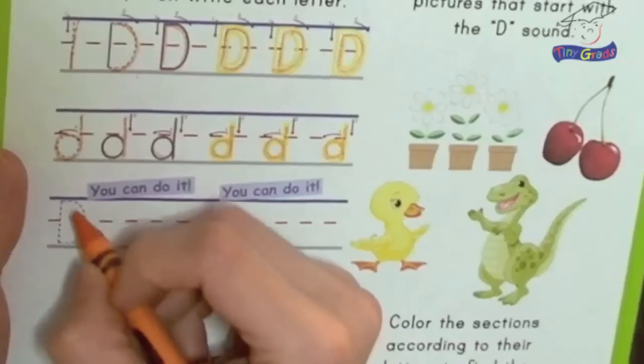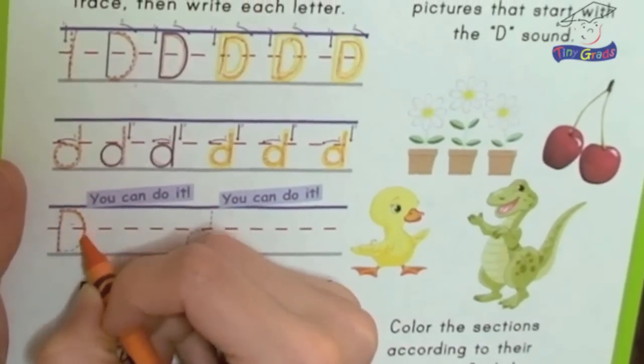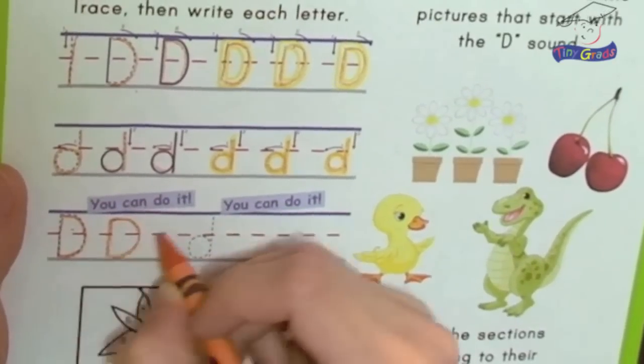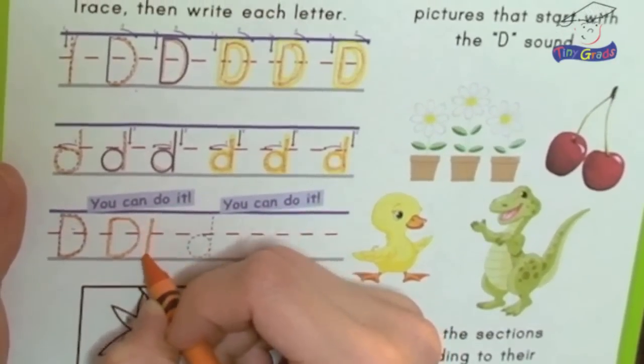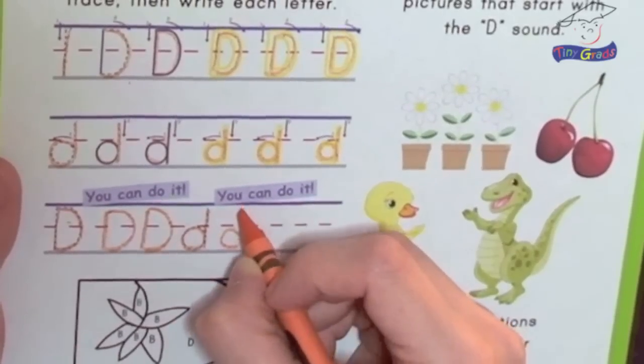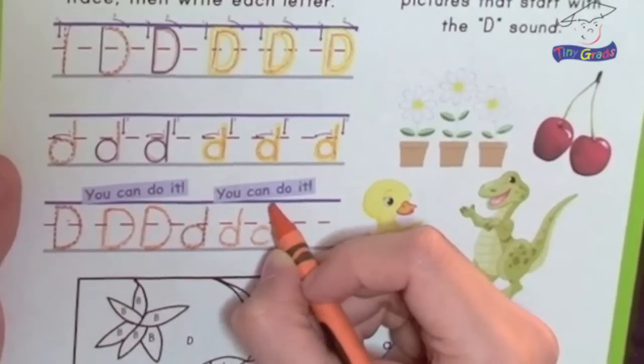Now we're going to do three by ourselves. Are you ready? Uppercase letter D first — one down and one around. Now two by ourselves: one down and one around. Did you do good? Let's do another one — one down and one around. Now let's try the lowercase letter d: one line around and one line down. Now no more dotted lines — you can do it by yourself. One line around, one line down. Let me put on my 'I can see you out there' glasses. Make sure you did a fine job like you always do on your letter D.